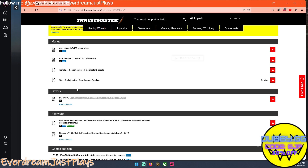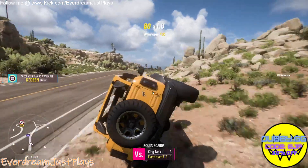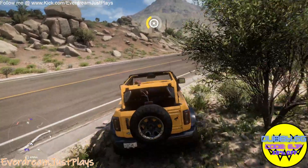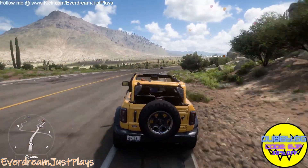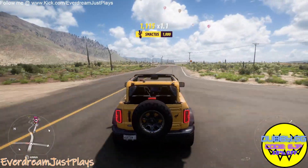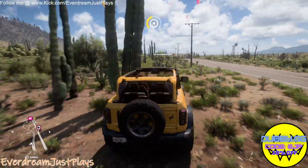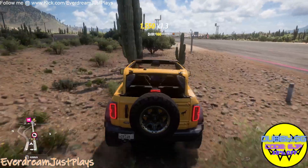Now I'm playing Forza Horizon 5 with this. You'll see I can move the wheel and the car turns. I'm pressing the gas down below — and I don't have to calibrate this or anything right out of the gate. The wheel is a little too responsive, so you'll have to fix that with your own settings to whatever's comfortable for you.